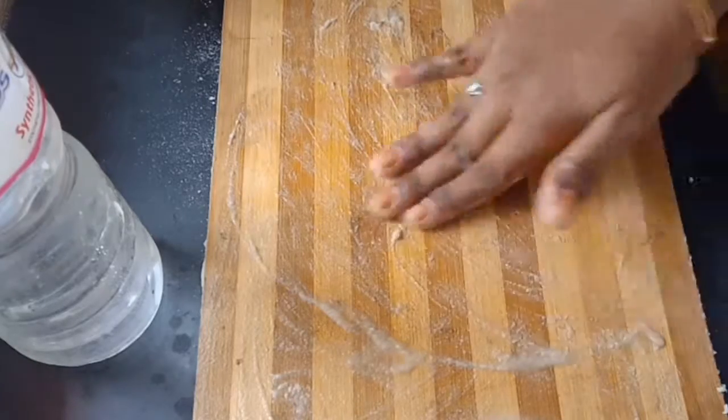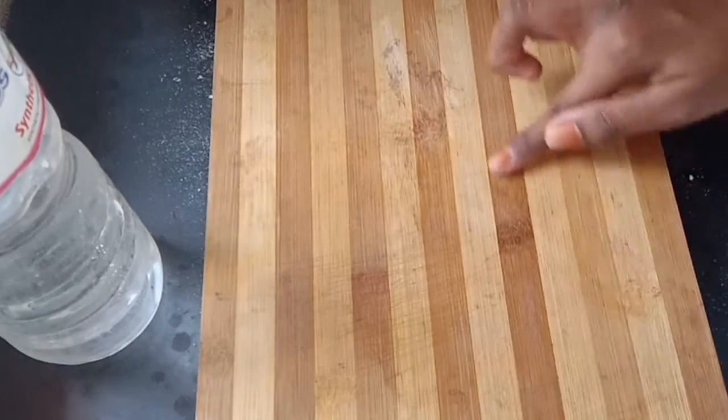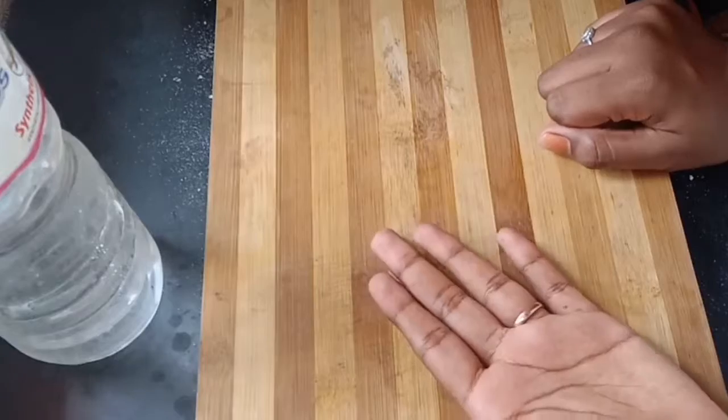Now I will wash it with my hands. Now I will cut it with my hands. It is very clean.